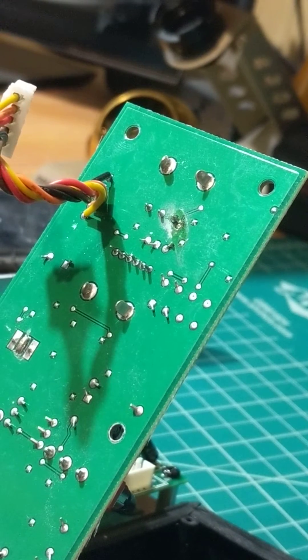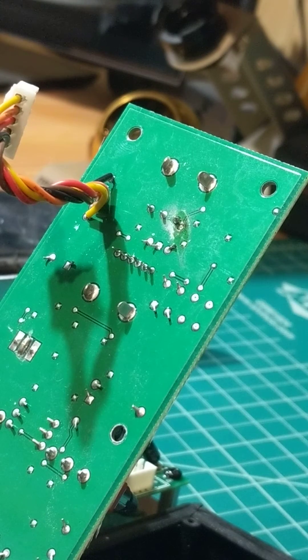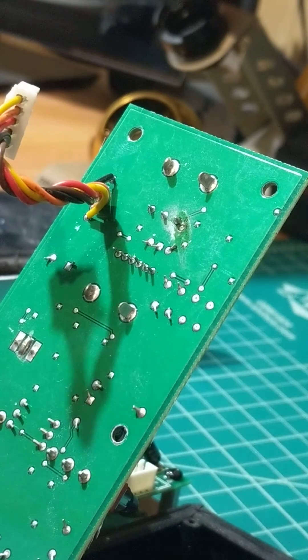Hey there everyone, this is Rocco the retro repairman. This video is how to test a MOSFET transistor to see if it is damaged. You're going to have to know the pinout for the specific transistor you're looking at.